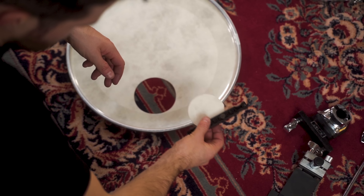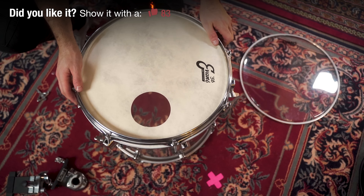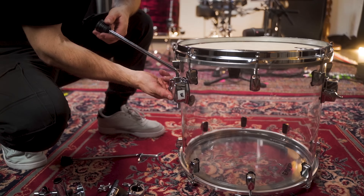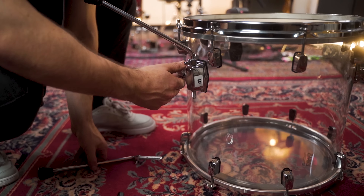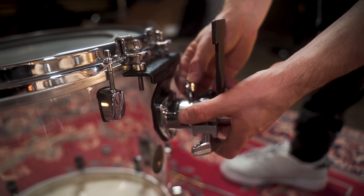To get the bass drum port in the right position, I used a bass drum port cutter to cut a perfect hole in the head before mounting it. Now I replace the tom legs and mount the bass drum riser and tom holder to the floor tom, then attach it to the bass drum pedal.